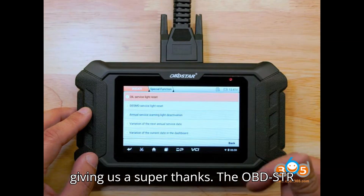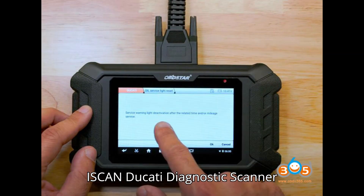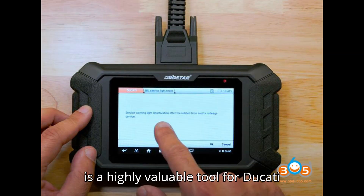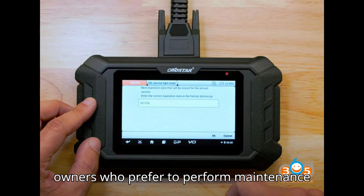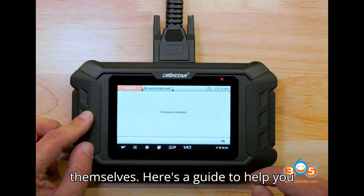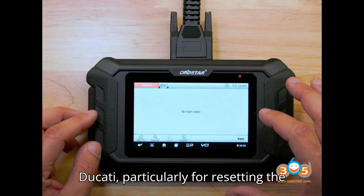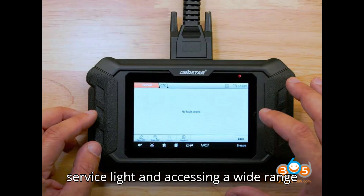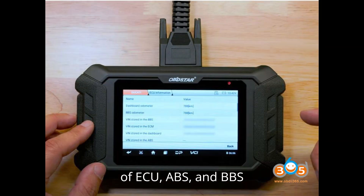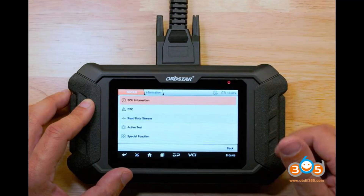The OBDSTAR iSkin Ducati Diagnostic Scanner is a highly valuable tool for Ducati owners who prefer to perform maintenance and diagnostics on their bikes themselves. Here's a guide to help you use this scanner effectively with your Ducati, particularly for resetting the service light and accessing a wide range of ECU, ABS, and BBS functions.